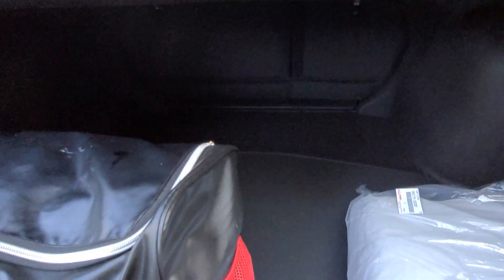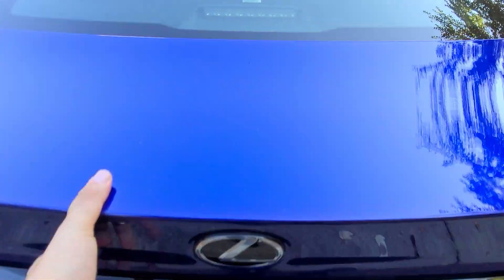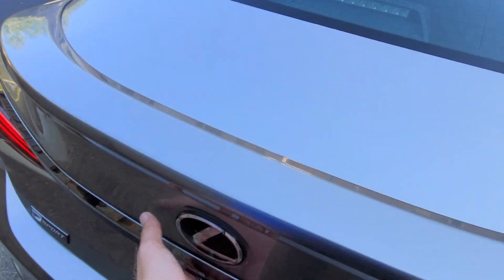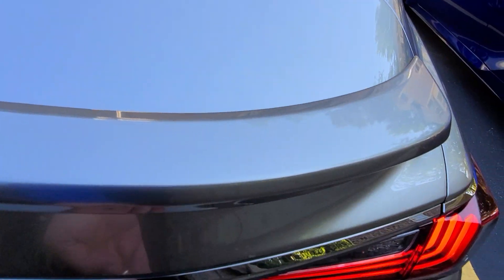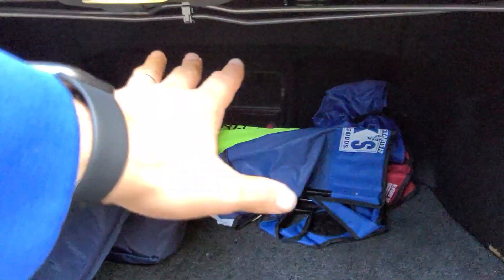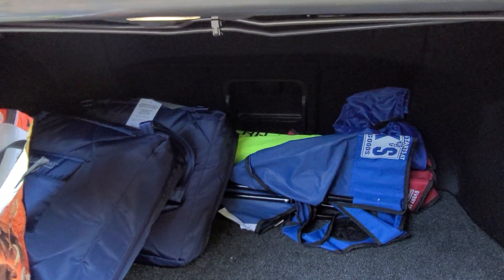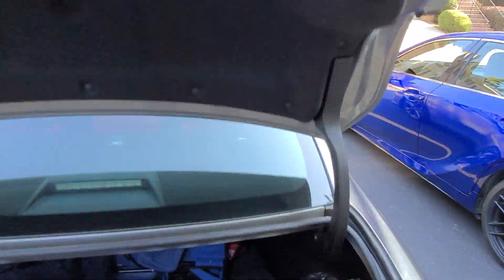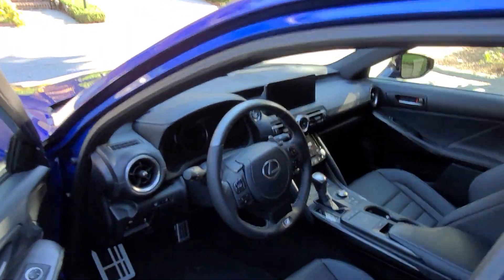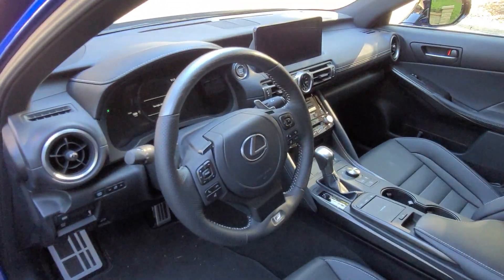I'll quickly open the trunks. One cool thing about the IS I always love: the seats drop down and you can see the trunk is really big. The ES has a ski drop-down, but the seats do not drop down. The gas tank is on the same side for both.